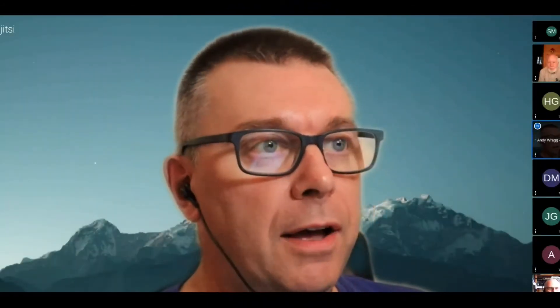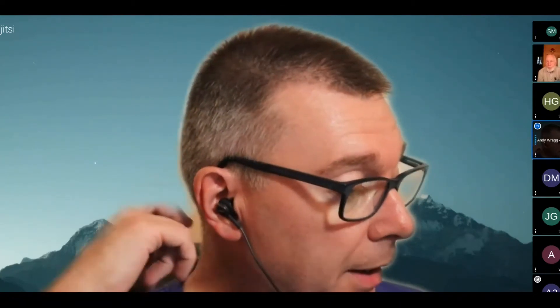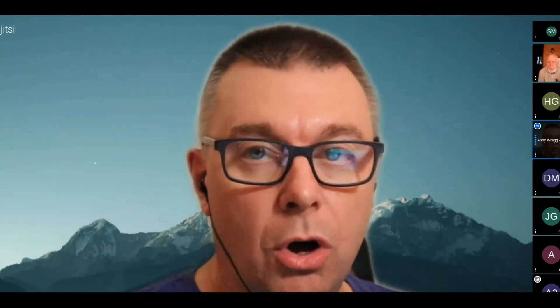Thanks very much for turning up — it's always nice to have an audience. I'm just wondering how many of you tuned in last time for the talk on Parks on the Air. A little bit about me: my name's Andy Reich, my callsign is Golf One Alpha Whiskey. I've been licensed a couple of years now and recently gave a talk on Parks on the Air.